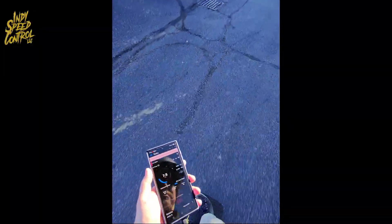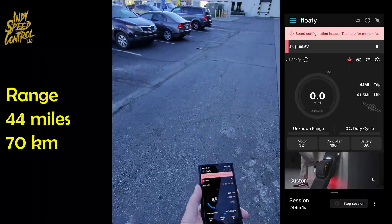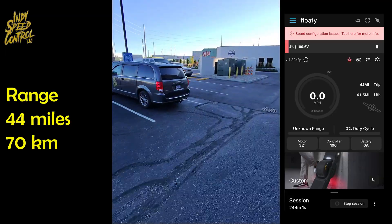We're pulling back up to the van. We got 44 miles even, and we're still at about 100 volts. We got room to go.